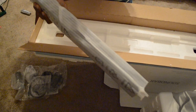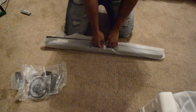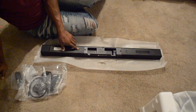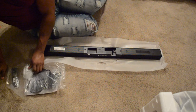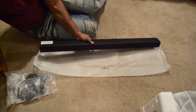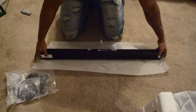So here's the soundbar itself — doesn't even fit on the screen. Let me sit the box off to the side. There we go. It's not heavy — I don't know why I made it sound like it was heavy. So here is the soundbar itself. Looks like mounting brackets back here. I'm pretty sure these are mounting brackets. Looks like there are mounts here — maybe for the wall, but we'll go into more depth on that. It goes up like this with the Samsung facing forward.